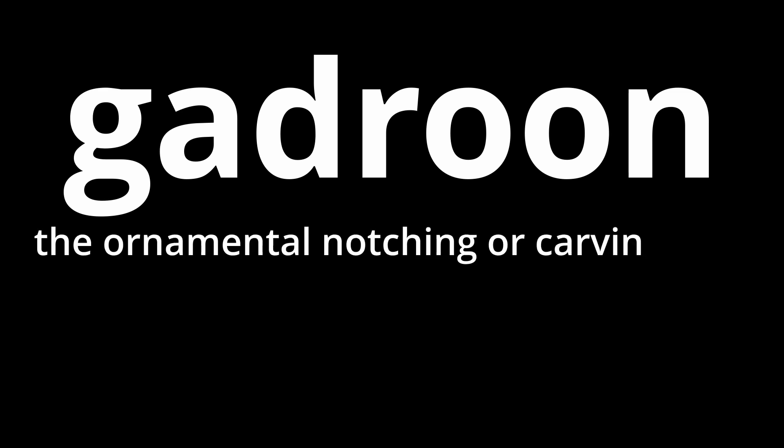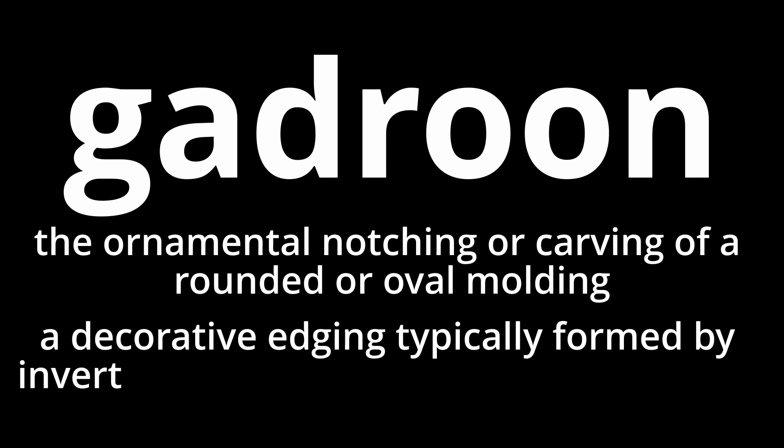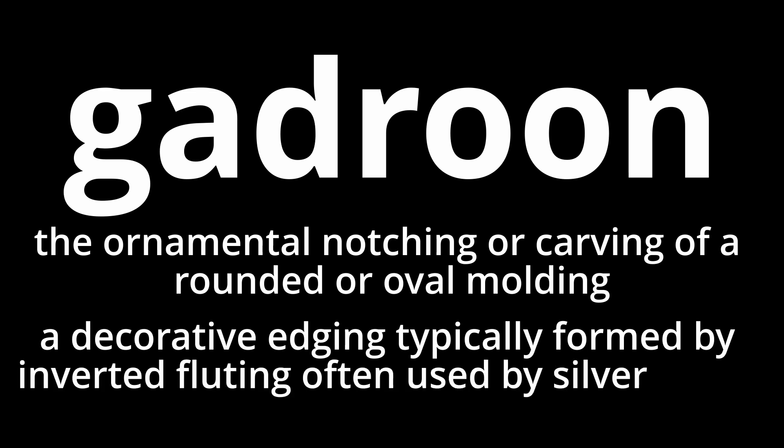Gadroon. G-A-D-R-O-O-N. Gadroon. The ornamental notching or carving of a rounded or oval molding. A decorative edging typically formed by inverted fluting, often used by silversmiths.